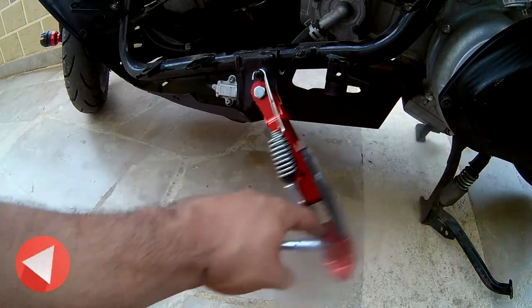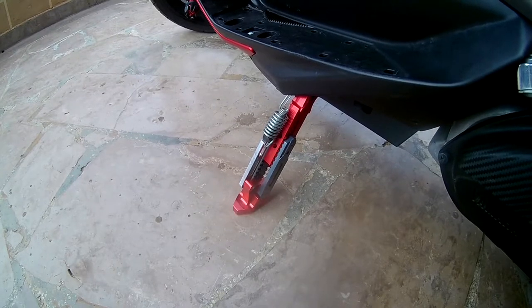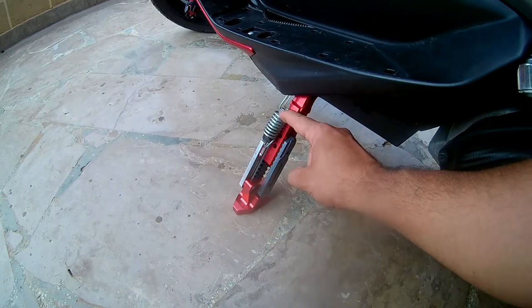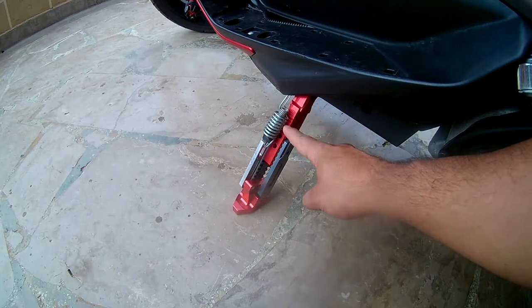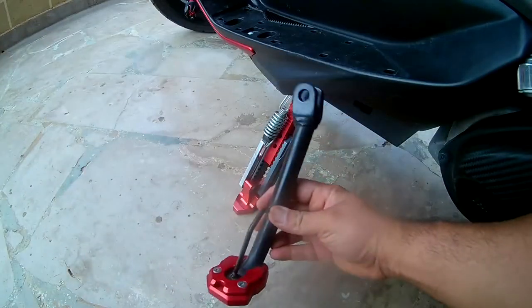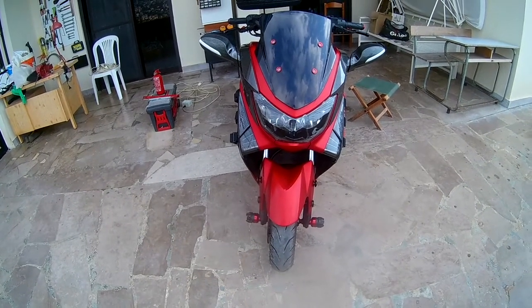I've tried this for a week, maybe ten days, and it's not very comfortable. The space I had to put here so the spring works properly made this much taller. So now the bike is not leaning on its side as it should.